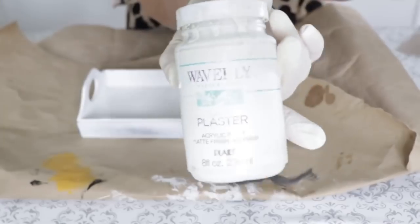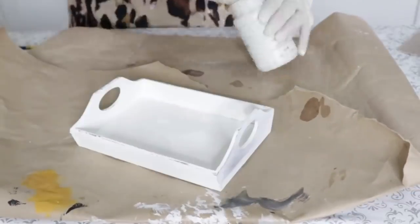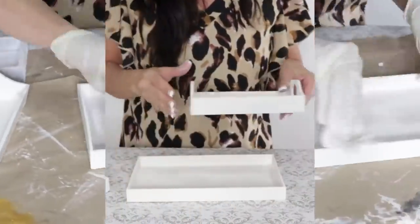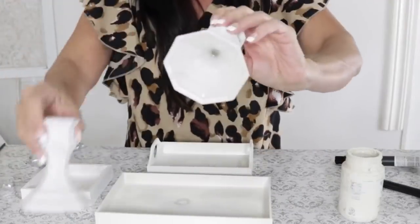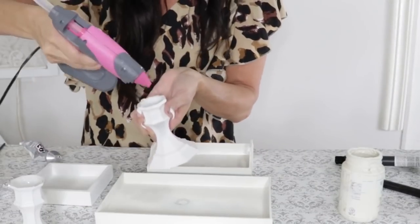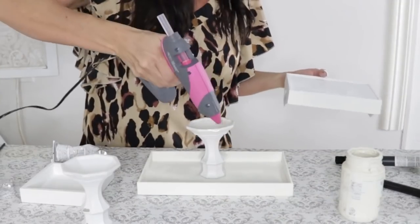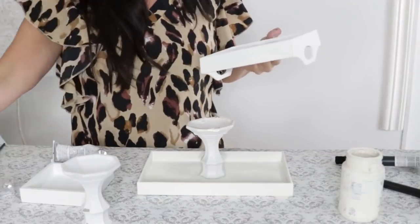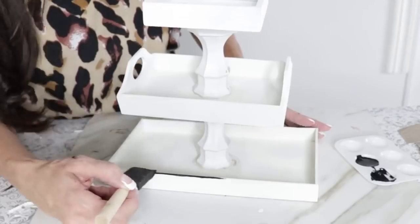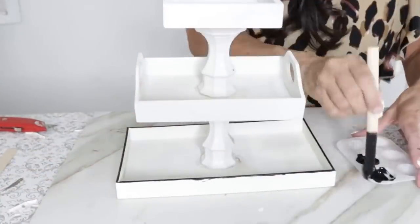I'm going to take some spray paint and spray paint the entire signs and the trays, then use a little dab of Waverly chalk paint. I wasn't completely satisfied with the coverage from the spray paint and I ran out of chalk paint, so I ended up using Dollar Tree $1 white acrylic paint, which actually works pretty great. Now I'm taking two candlesticks — also painted white — and I'm going to use some E6000 glue around the rim, then add some hot glue. The E6000 will hold the project together permanently; the hot glue stabilizes it temporarily. It's a great combo. I'm adding the tray and then the smaller one to the top, and now I want to take some black paint and edge it along the edges.